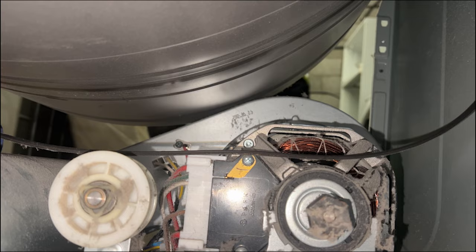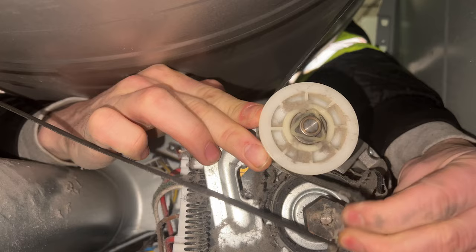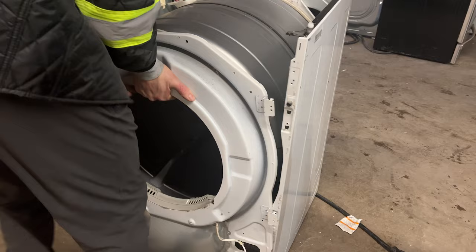With the drum back in place, it's time to reattach the belt to the pulley. Pull the pulley to the left and then hook the dryer belt around the pulley. Push it more to the left and then hook the belt around the rotor shaft. Next, reinstall the dryer bulkhead mounting bracket by lifting up on the drum and making sure it sits on top of the dryer roller wheels.